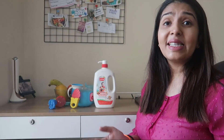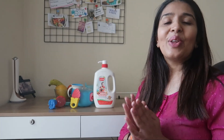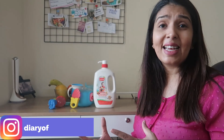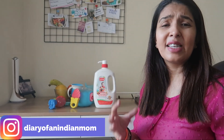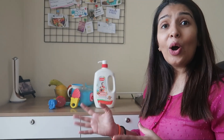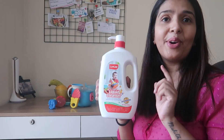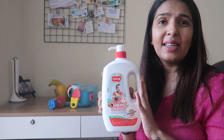Hi guys, welcome back to the diary of an Indian mom. A lot of people ask me what to use for cleaning Atherv's toys. So today I am going to share with you a product that is not only for Atherv's toys, but also its accessories, feeding bottles, utensils, and fruits and vegetables. And this product is LoveLap Liquid Cleanser.